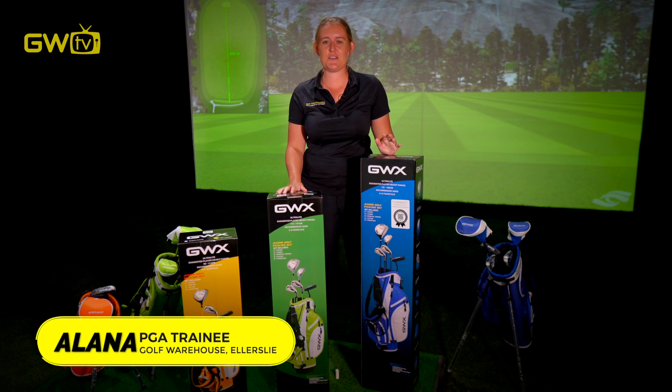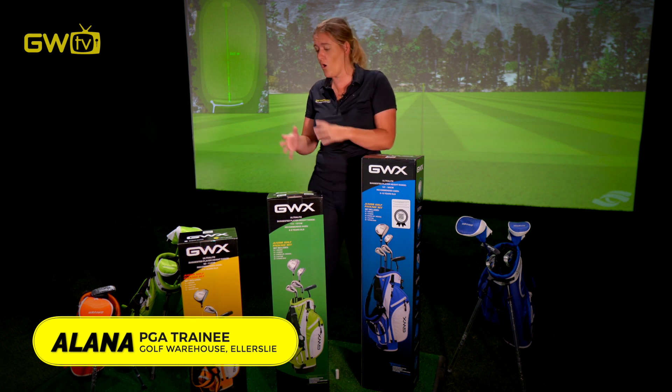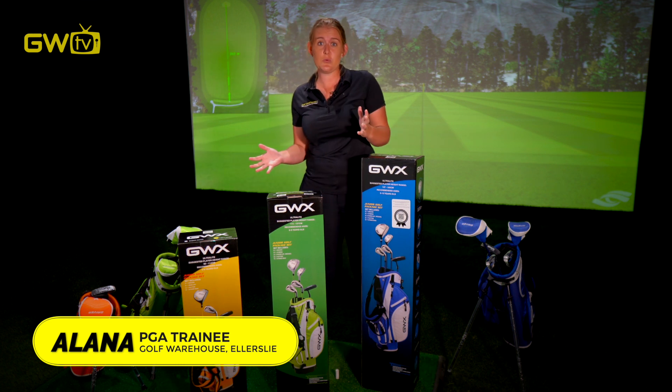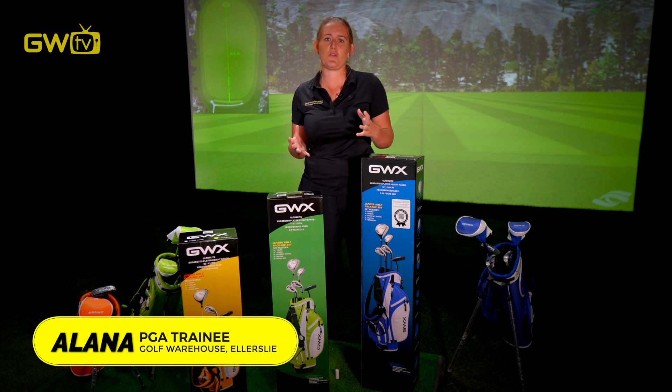Hey guys, welcome to this junior golf video series where we're going to help you and your junior get the most out of this great game. We're going to cover everything from what clubs to get, what do you do with them, some great tips and tricks once they've got started, and to keep the game really fun and so much more. So let's get into it.